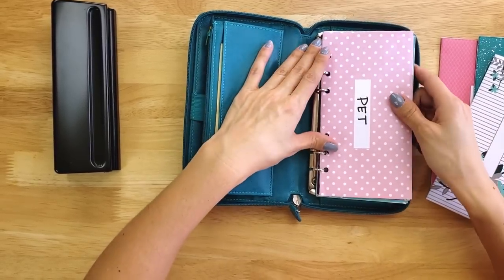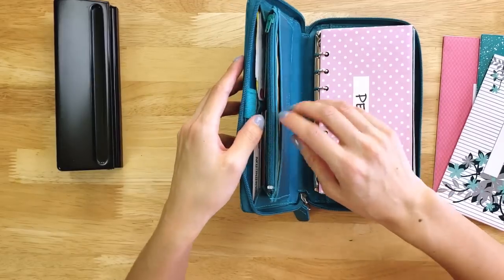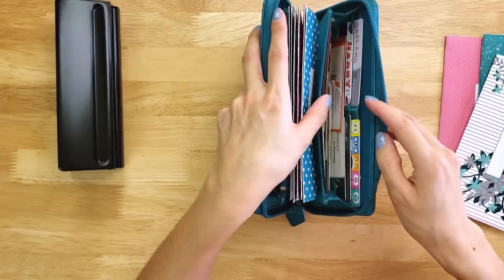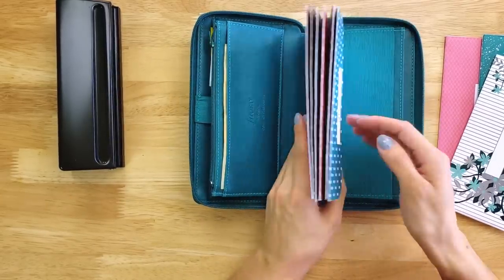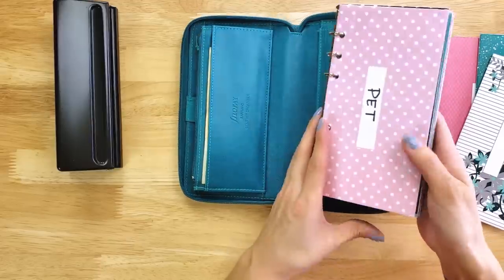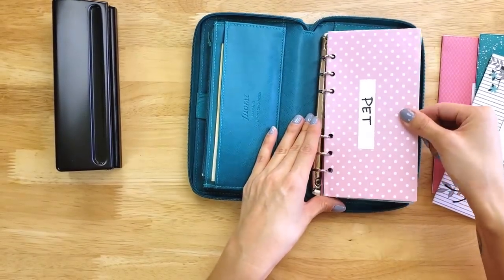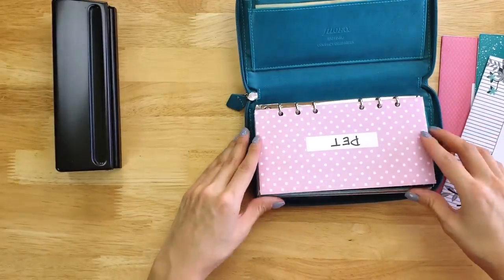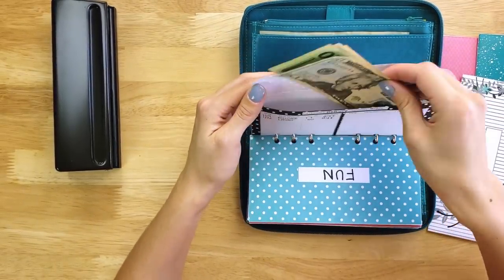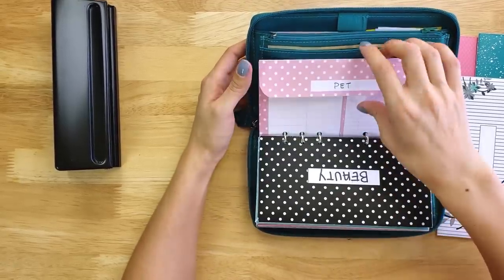The main thing I was looking for in an organizer was something that could hold my cash envelopes as well as act like my wallet — a place to hold all of my change from cash spending, all of my different cards, and all of my crazy mom stuff. The metal rings actually come out of the organizer if you don't want to include them — that's one of the main features I bought this for. With the flaps on the horizontal cash envelopes, my cash isn't falling out. If I need to write down my spending, I literally lay it flat and write my spending. It works perfectly.